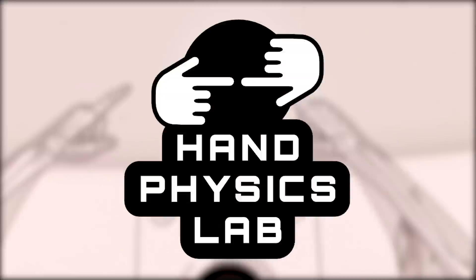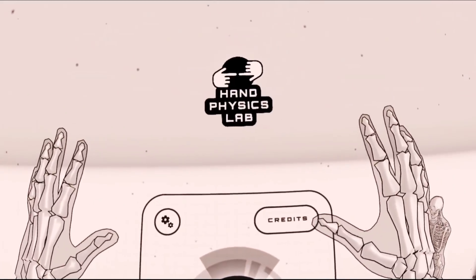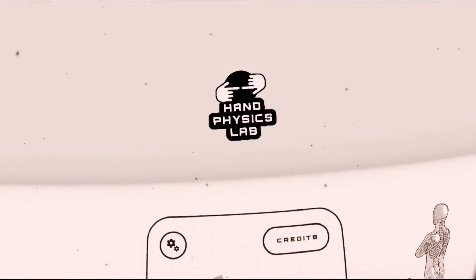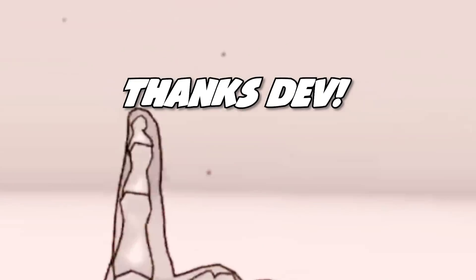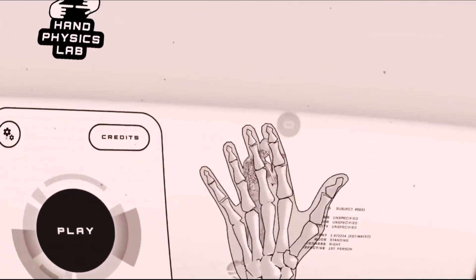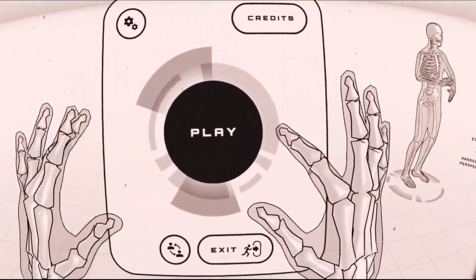Welcome back everybody to Hand Physics Lab. This game has officially been released on the Oculus Store and I was privileged enough to get a copy of the game — thanks developer. And we're gonna try it out today. I've done the tutorial so my hands are all functioning the way they should and we're gonna jump straight in.